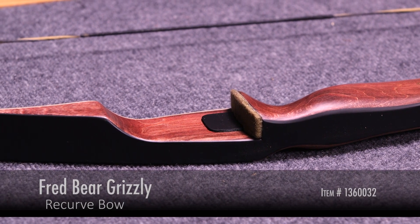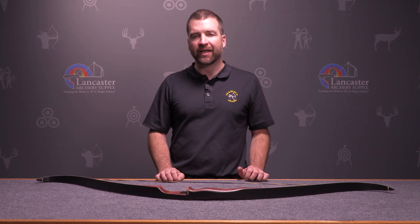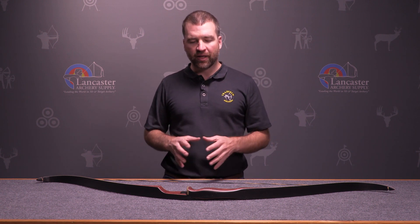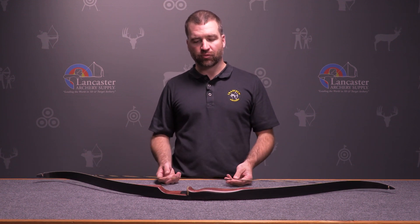The Grizzly name first appeared from Bear Archery in 1949 and that bow has taken many shapes and distinct turns in design along the way. The current version of the Bear Grizzly is this 58 inch recurve bow.